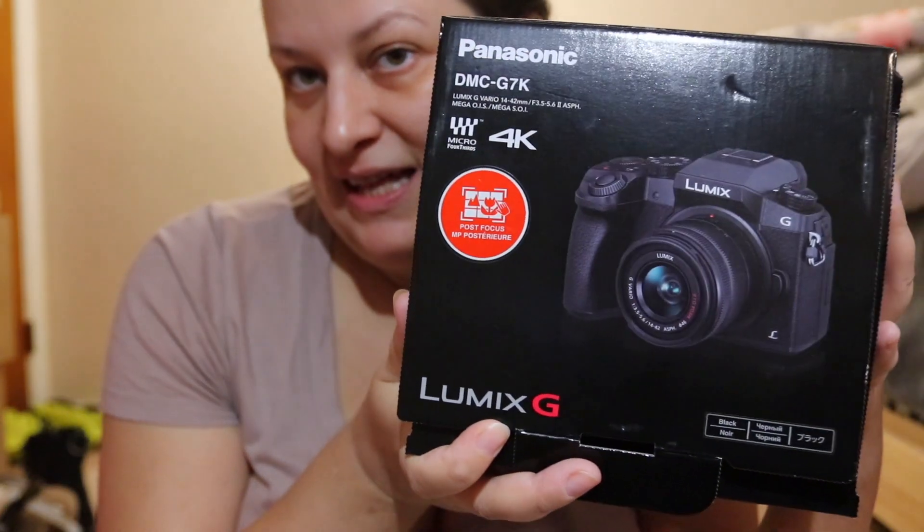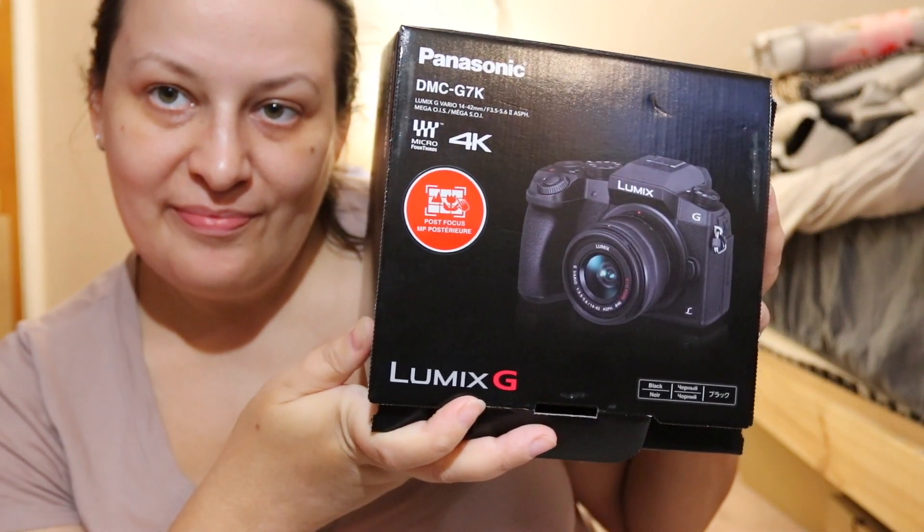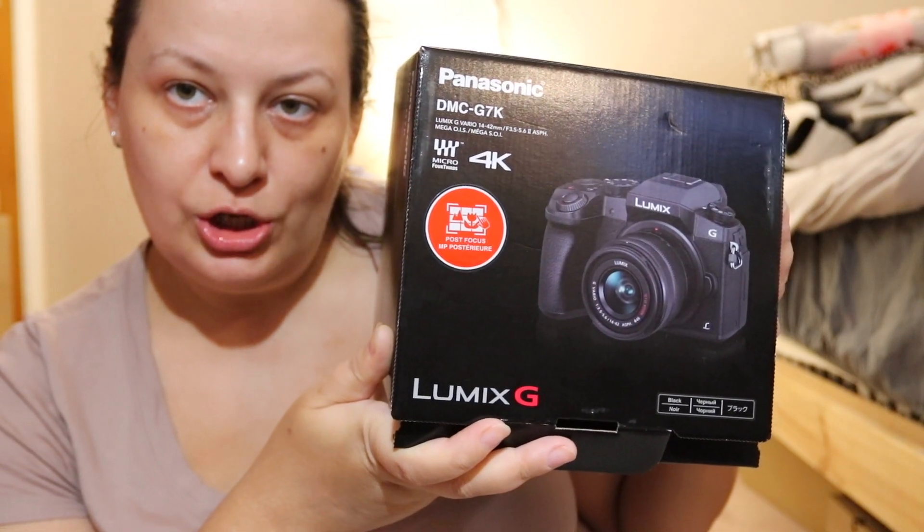Hello friends, today I'm doing an unboxing of a new vlog camera. I've got the Panasonic Lumix G7 with the Lumix G Vario 14 to 42 kit lens.